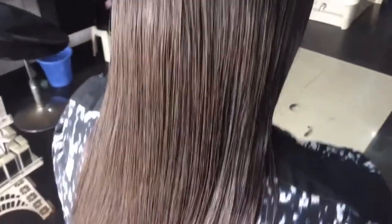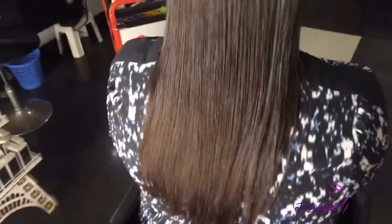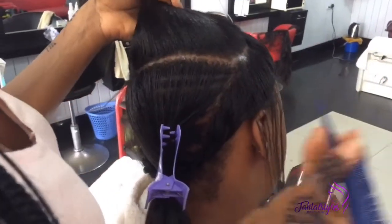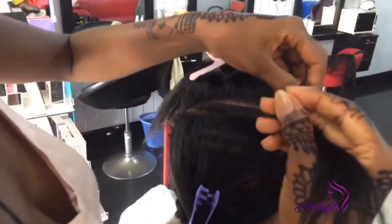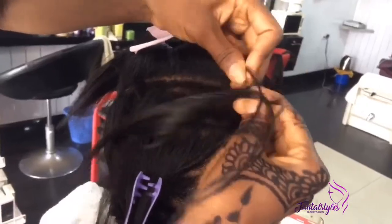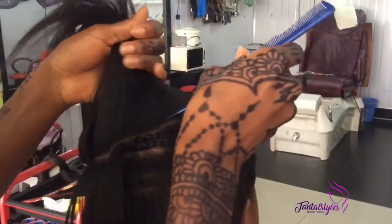Hi guys, welcome to my channel. In today's tutorial I'll be showing you how to do individual tracks. Before we get started, note this down: one, make sure your client's hair is washed and clean. Two, make sure the hair or weave you're using is the same or almost the same color as your client's hair, unless she chooses something different. Three, make sure the hair or weave you're using is human hair. So if your client has permed hair, make sure there is no undergrowth.